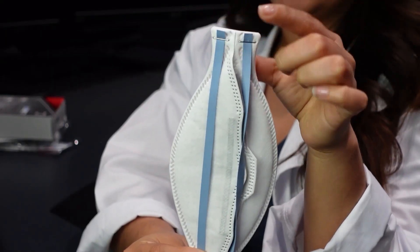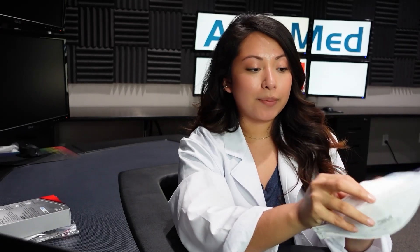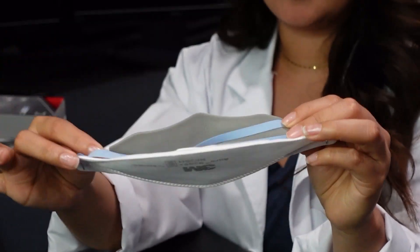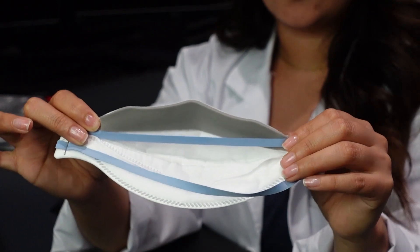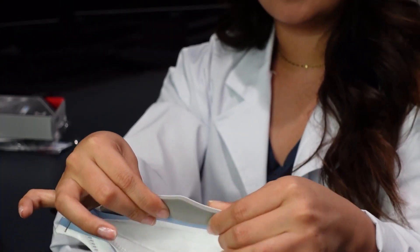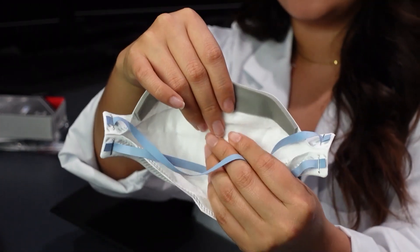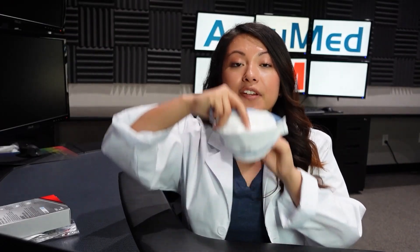These straps personally scare me — if they break, they're definitely going to hurt. They are also held by staples, but the straps are pretty well stapled in there; I don't think they're going to come out. Let's see the material from the inside. It does have a nose foam that goes side to side. The nose wire is a pretty decent nose wire — I've had some issues with other 3Ms we've reviewed before when it comes to the nose wire. And the inside is extremely soft.